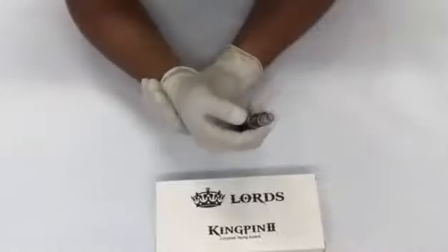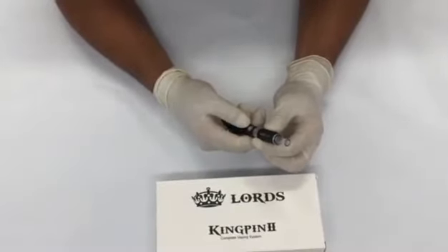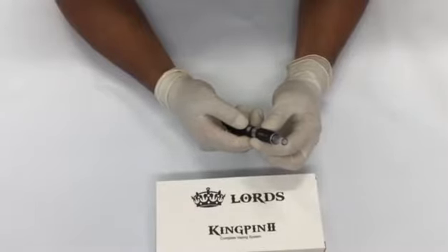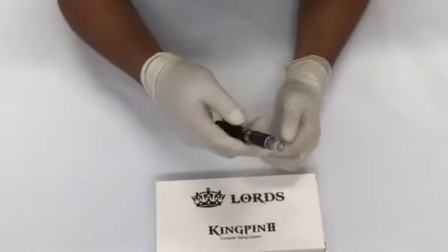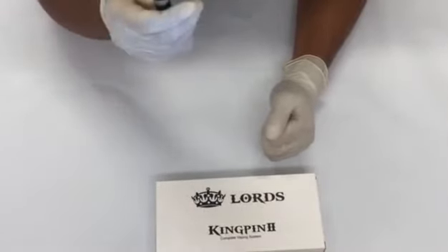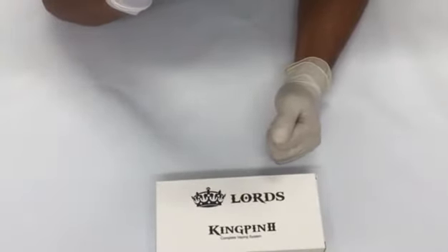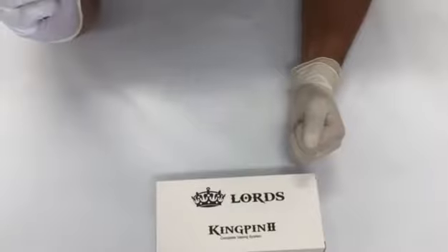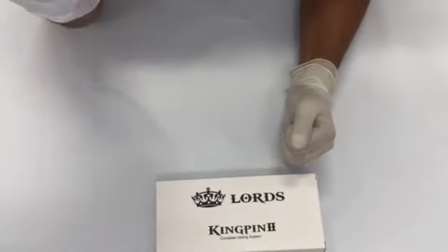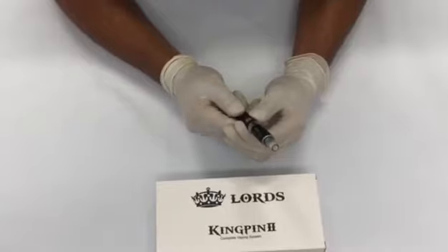How we actually vape is: we inhale first, and then we press the fire button. If we do it the other way around, the coil might get burnt and you wouldn't get that free flow when you vape. So we inhale first and then press the fire button. That's all about the Kingpin 2 — thank you so much, I hope this video was helpful.